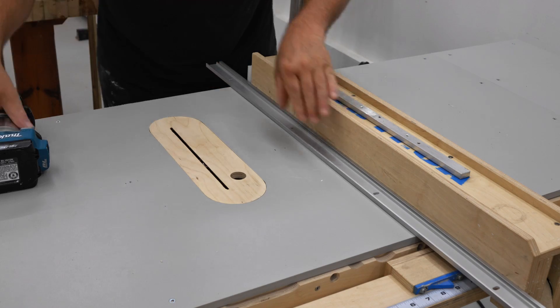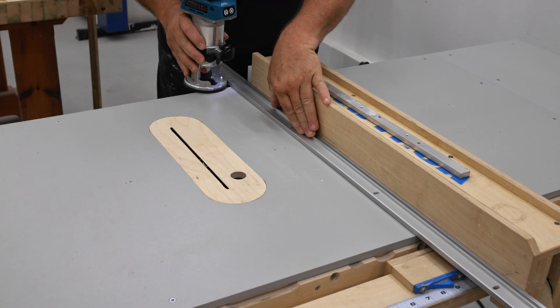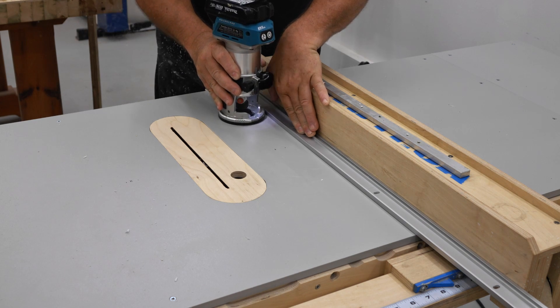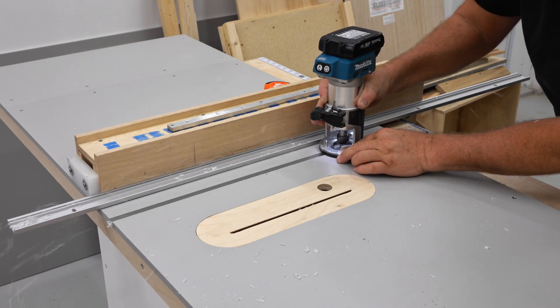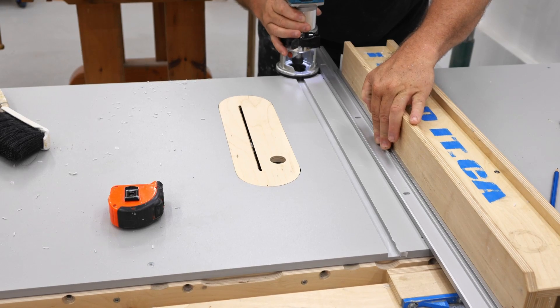All right, we're in the home stretch now — there's not much left to do. What I'm doing here is I'm routing the miter slots and I've got the fence set up to do that, but I'm using a piece of aluminum beside it as a straight edge. The face of my fence has some cuts in it and some dings and I certainly don't want that to transfer to the miter slots.